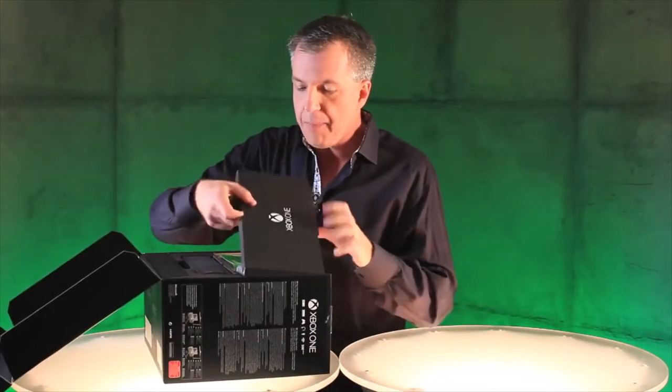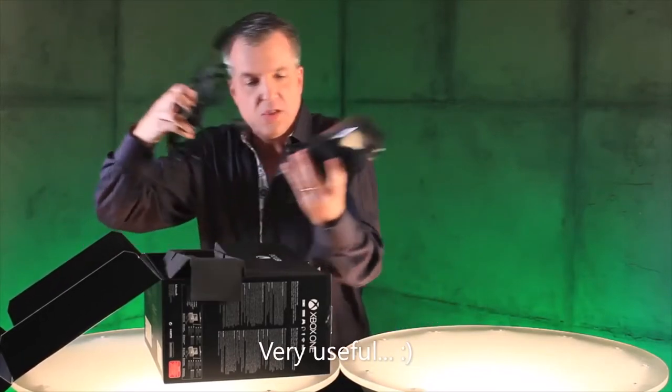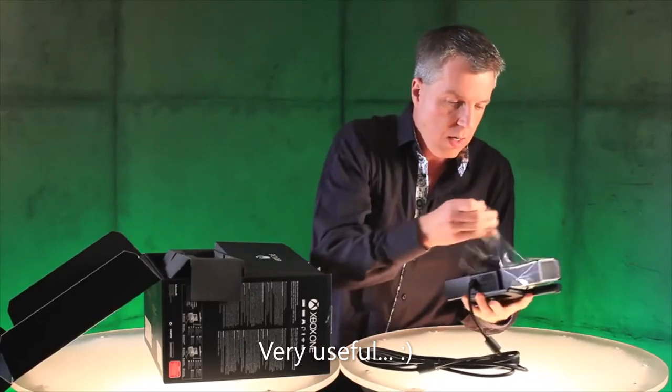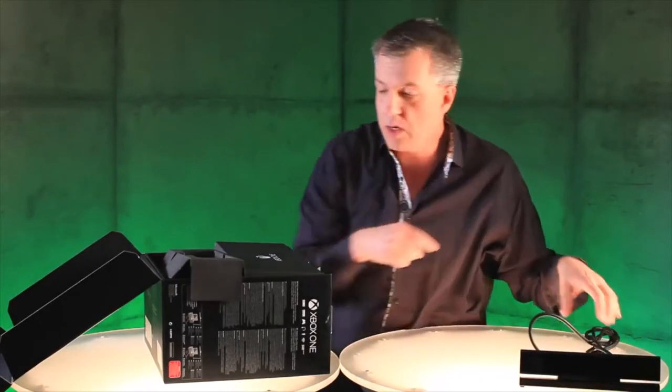First thing you notice right up top is we have the Kinect sensor. Here's this beautiful little sensor. I'm going to pop that down here. Let's see that right there.